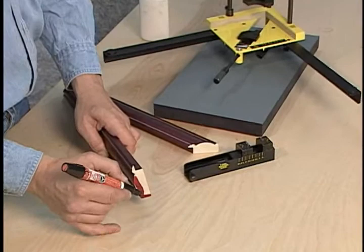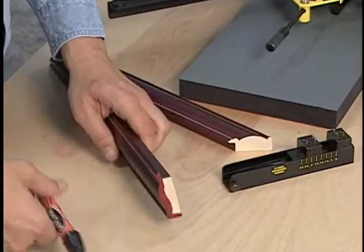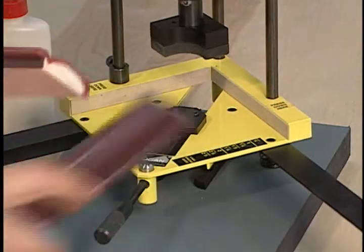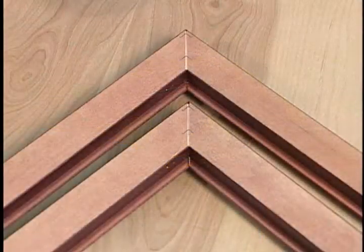Before joining, ink the molding corners with a matching stain pen. Then pre-glue the mitered ends and insert them into the joiner clamp, keeping in mind that the V-nail spacing should be roughly one-quarter to one-half inch apart.